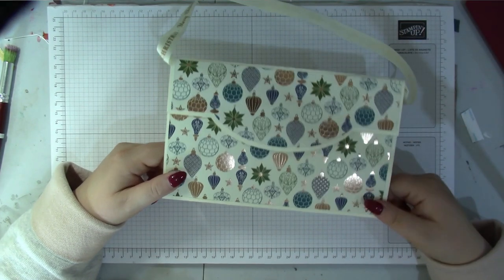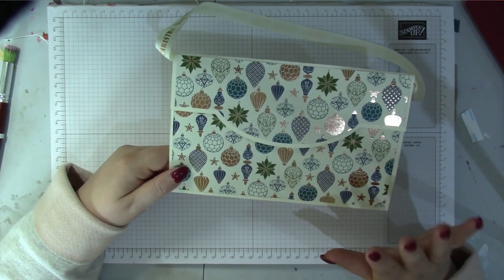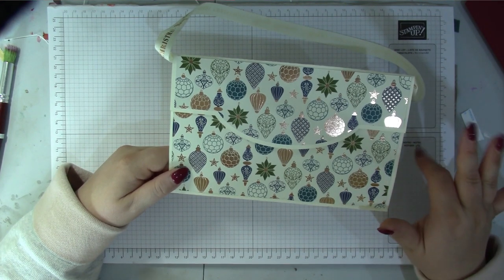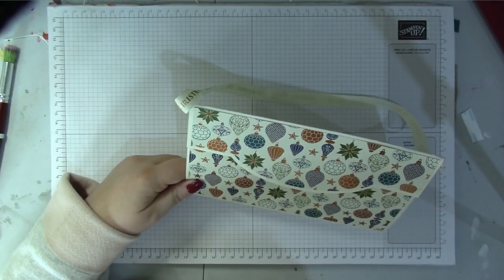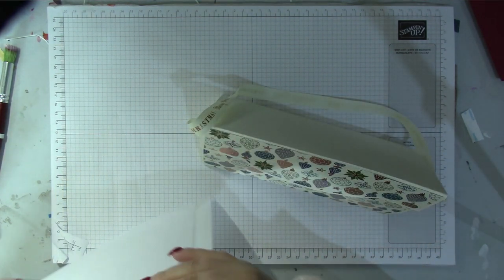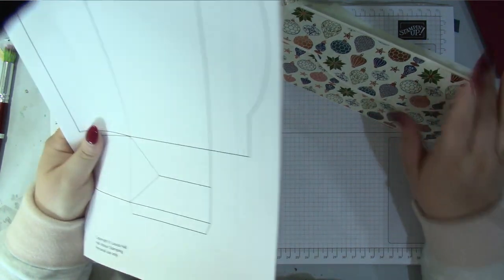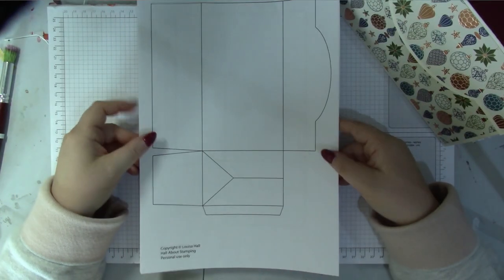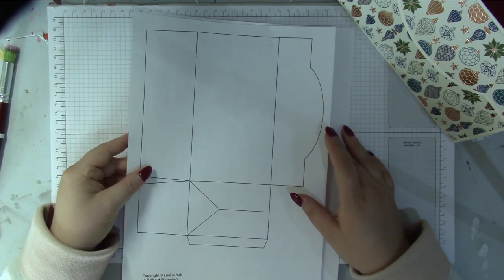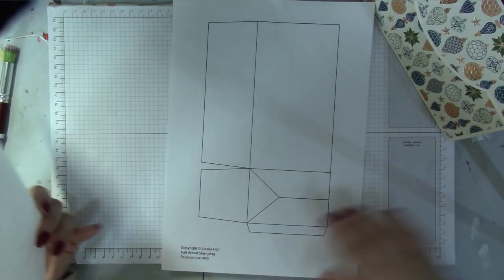Someone in my Facebook group asked if there's a PDF printable version, and I do try to do a printable version because I know some people have a Brother ScanNCut or don't have a Cricut — I don't want to exclude anybody. I have done a PDF version, and because you can't print on 12 by 12, I've scaled it down to fit on an A4 piece of paper.